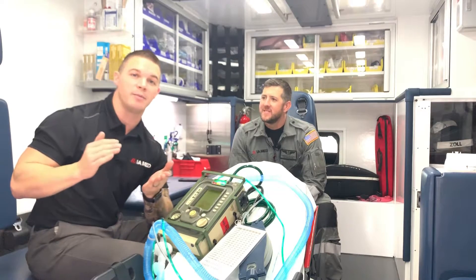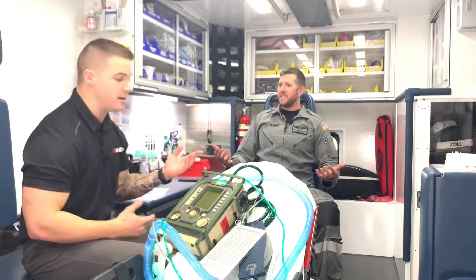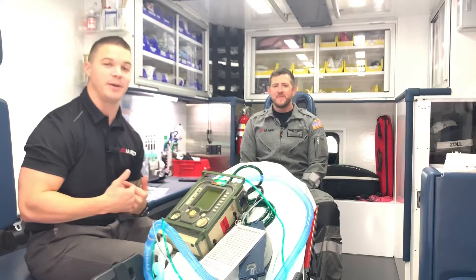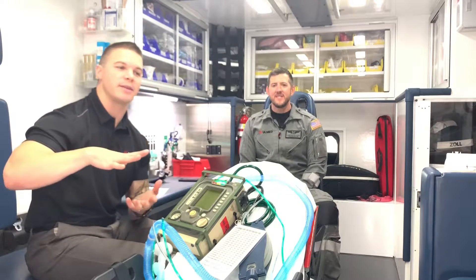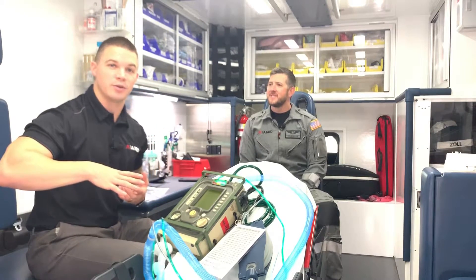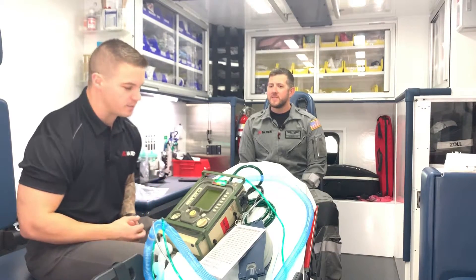It's very similar to CPAP and BiPAP — it's like invasive BiPAP. It's like having an intubated patient where we can provide pressure that they can breathe in with, and also when they breathe out it provides a little bit of support on the way out as well.